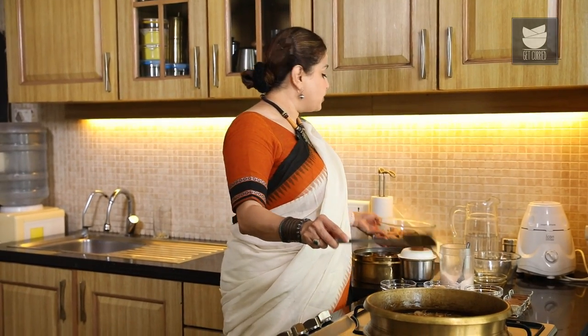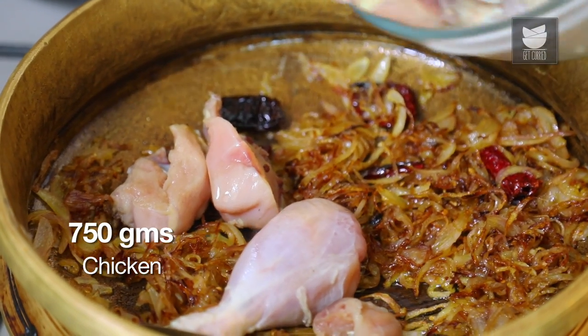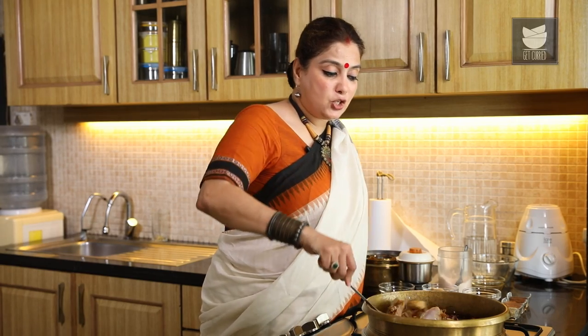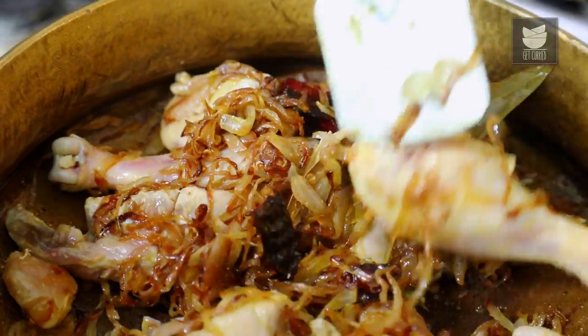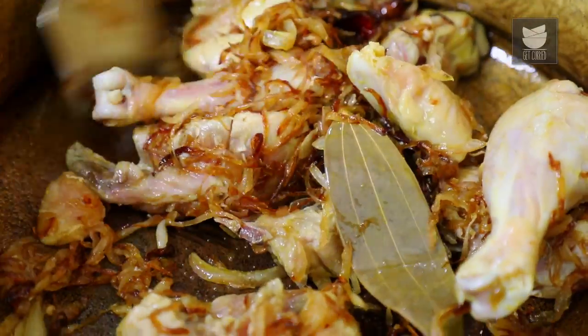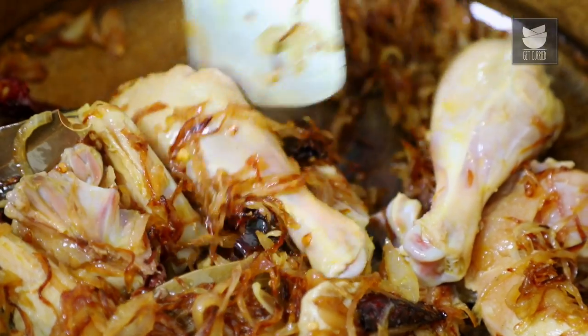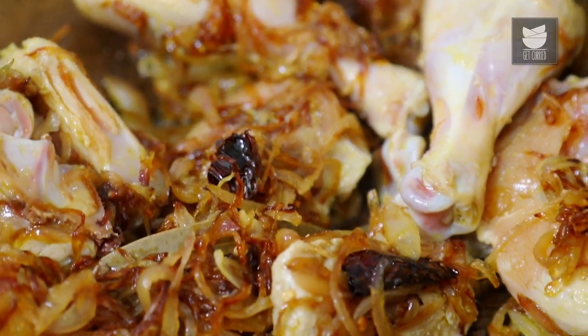I've got 750 grams of Chicken here which I'm going to add. And we're going to sear this Chicken for at least 5 minutes on a high flame. I basically want the meat to change its colour slightly. The meat has changed colour.